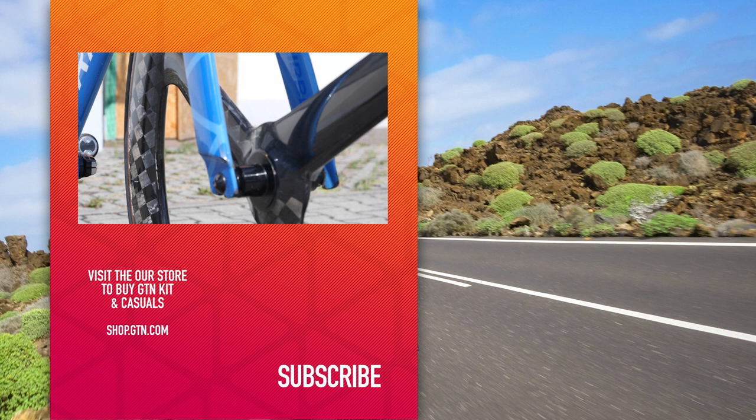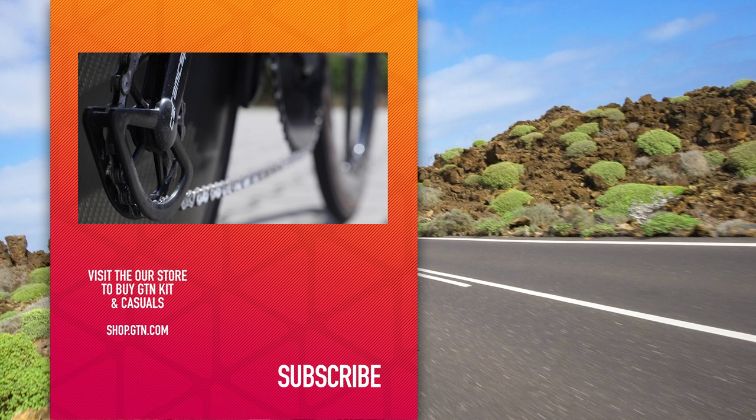If you'd like to see some other speedy bikes from this event, make sure you check out Alex Dowsett's bike that is already on our channel. Remember to hit like and subscribe if you're not already doing so, and click the bell icon to be notified as we release new videos.